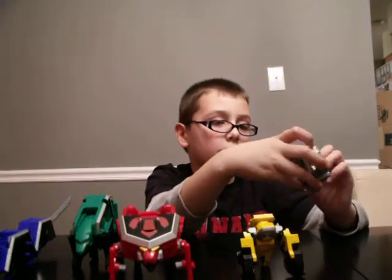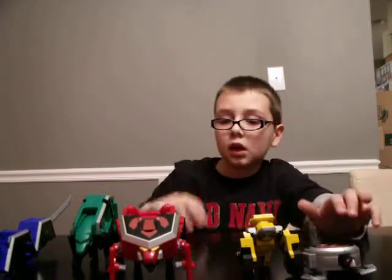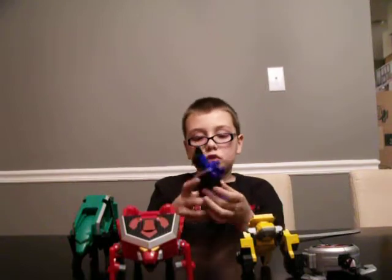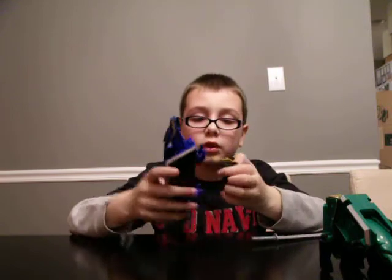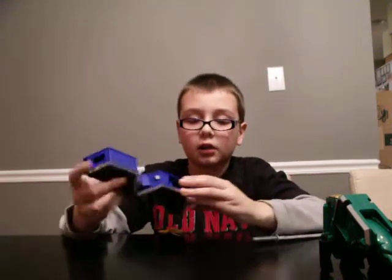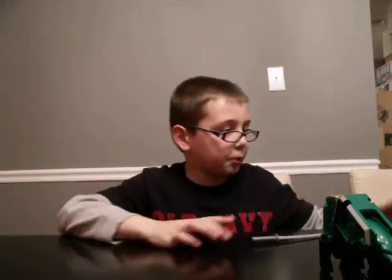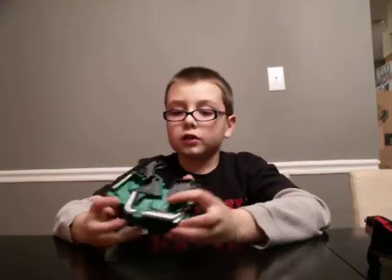Now we are going to start transforming it. First we shall have the Dragon Folding Zord — take it out, push the head in, click it, and put that aside to get the Bear Folding Zord.